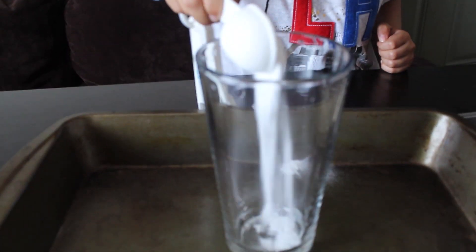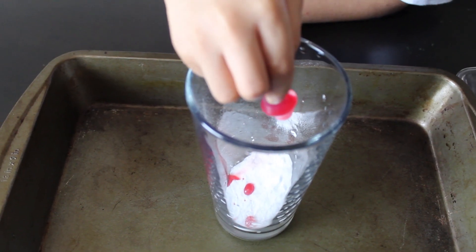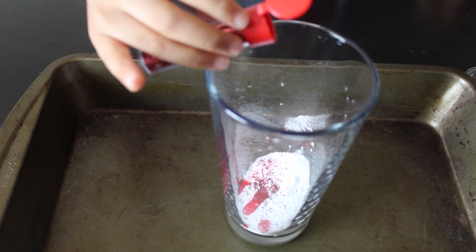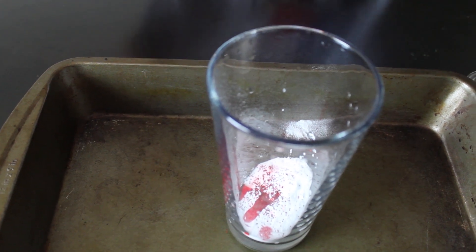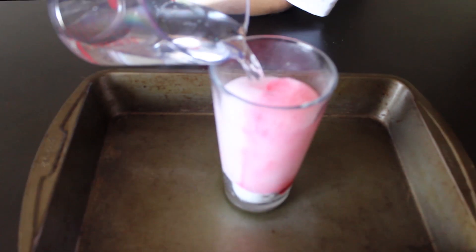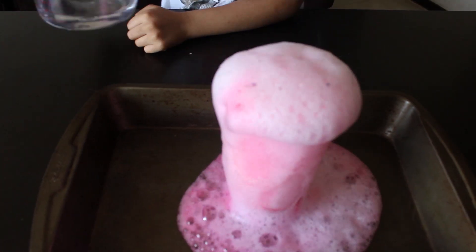Add two tablespoons of baking soda. Six to seven drops of food coloring. Then add a little bit of glitter. Now let's add vinegar. Look at it! It's so cool! It's a volcano!